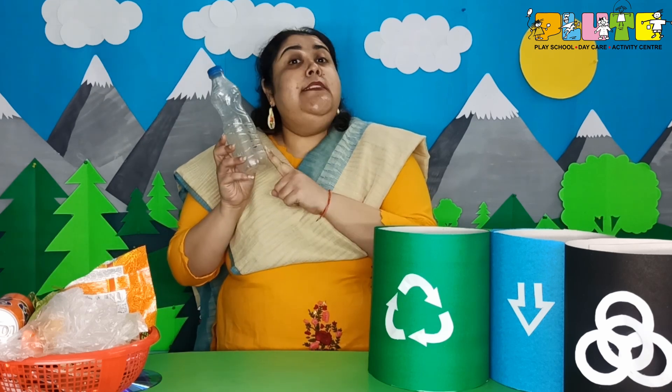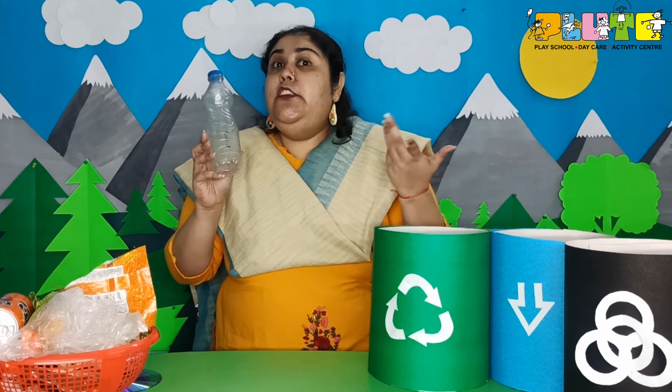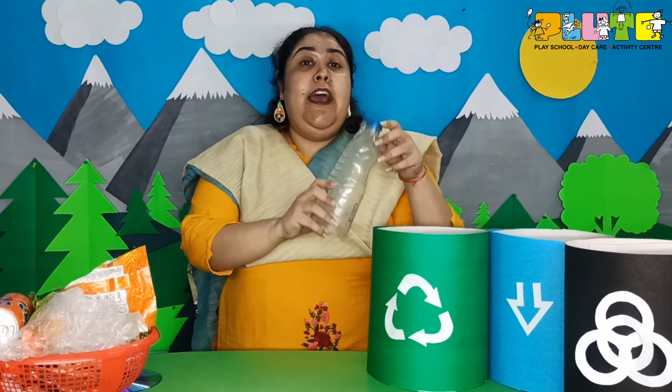Firstly, I have a plastic bottle. Plastic is very harmful — it is non-biodegradable. So where shall I throw it? Not the green bin, not the black bin — into the blue bin! Yes, because we throw non-biodegradable products into the blue bin.